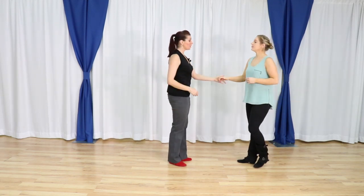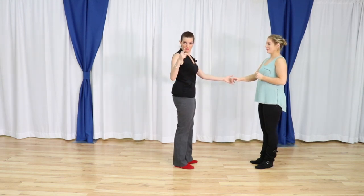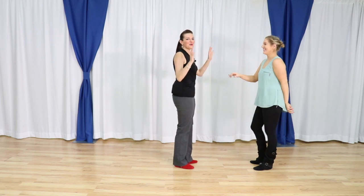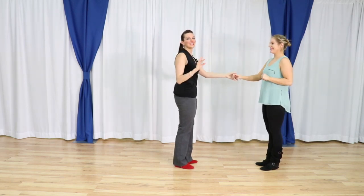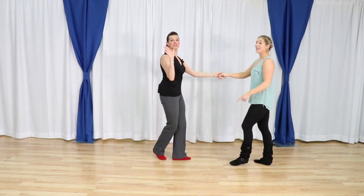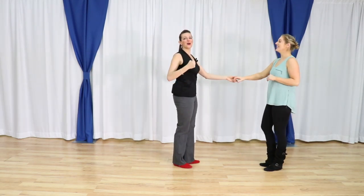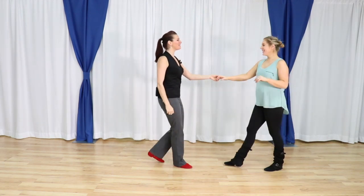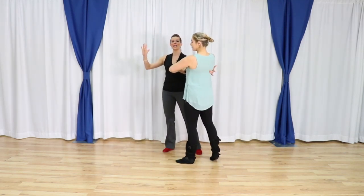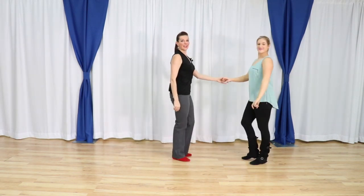Followers, you are continuing around in that tuck until you feel the pickup from the leader. Leaders, make sure you guide her — if not, it's a no-hands-ma tuck if you miss her. If you are proactive about this: one, two, three and four, we pick her up five and six, we guide her to the right hand seven and eight, then we spin nine, ten, anchor step.